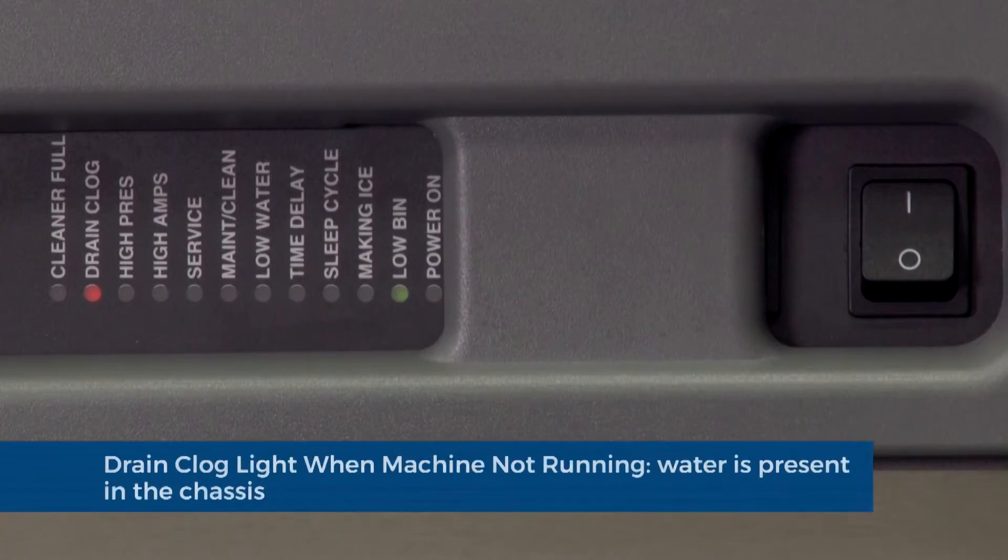Drain clog light when the ice machine is not running: water is present in the chassis and has reached the level of the water sensors.